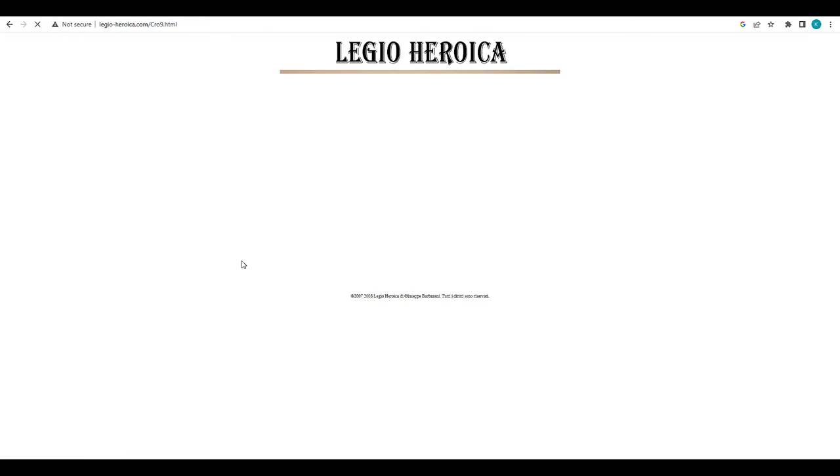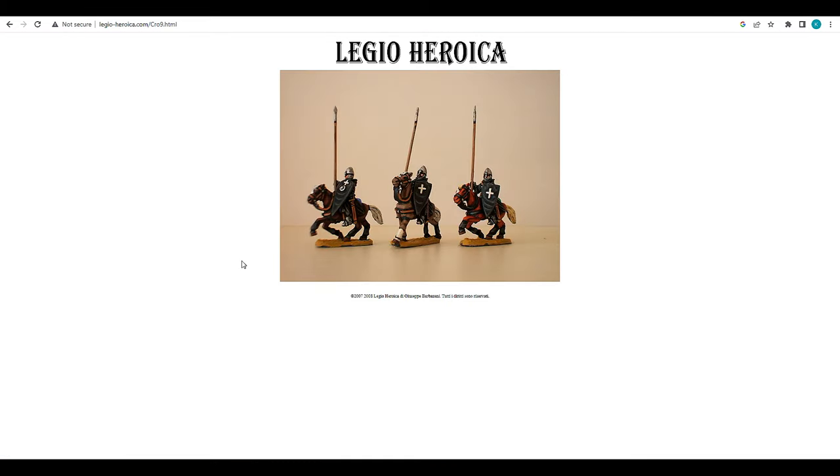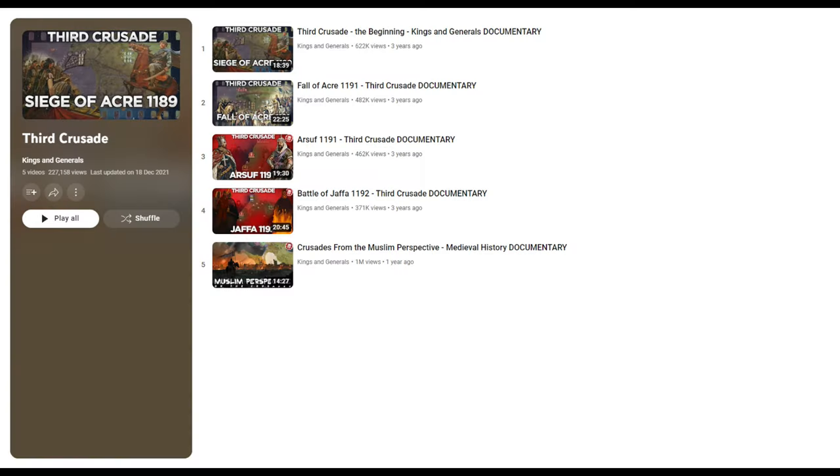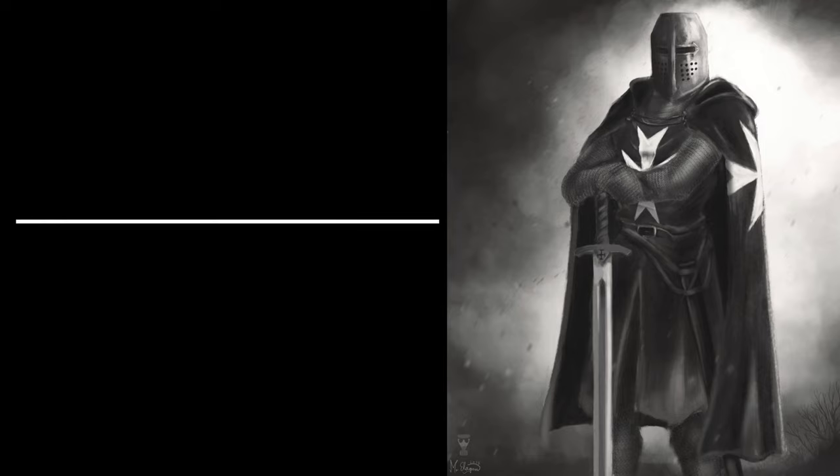Unfortunately they are temporarily closed and they have been for a year, so if you find these models on eBay I would highly recommend grabbing yourself a set. I've also been watching a series on the first Crusade over at Kings and Generals - I would highly recommend checking that channel out. This isn't sponsored, it's just what I've been watching, and if you're into history it's definitely worth a check out.